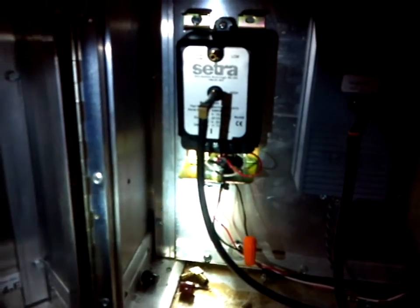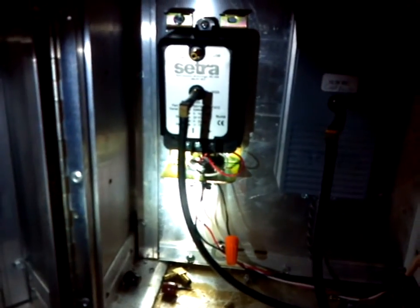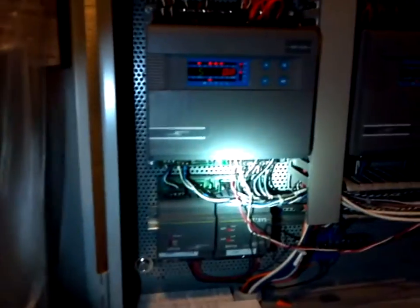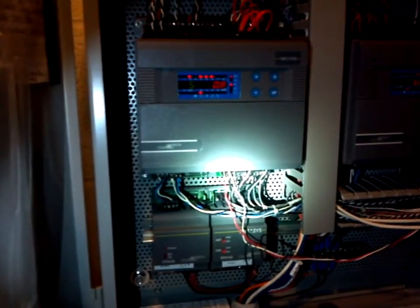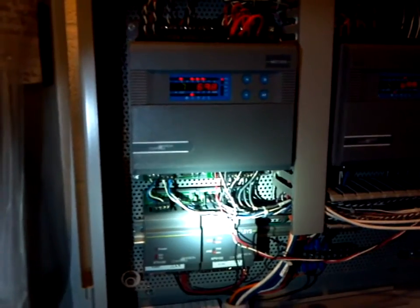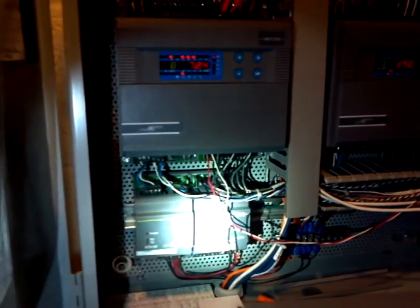That output, which is these two terminals here, which you can see from the one that is currently installed on our unit — the output from the CETRA, whether it is a 0 to 10 or a 4 to 20, is tied to the input of our DX controller. This allows us to control the air handler VFD based upon the static pressure.